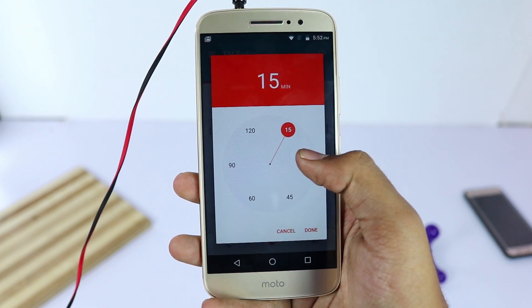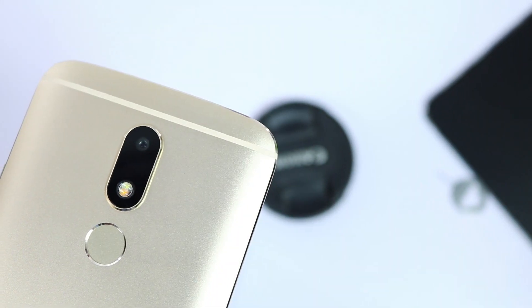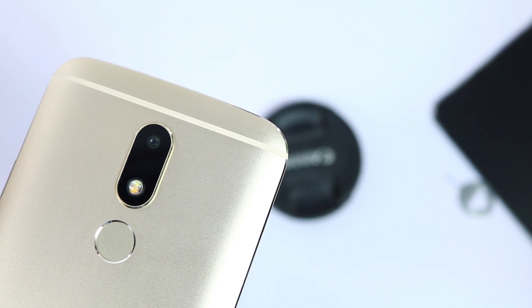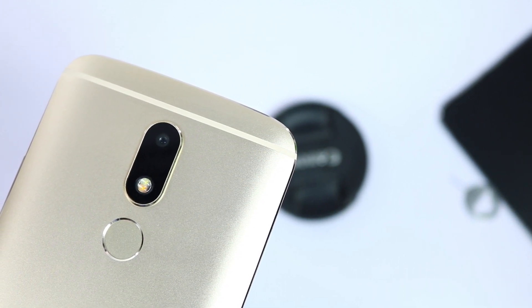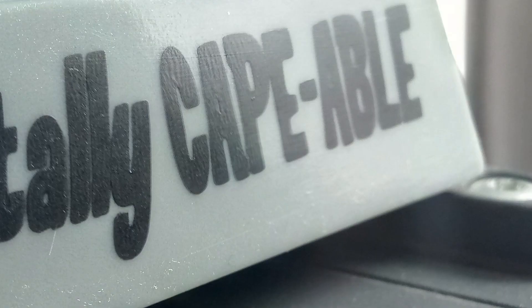We have all the basic sensors including gyroscope, compass, FM radio, and even an LED notification light on the top. We still need to test the cameras, but initial impressions are pretty good. Both the front and rear cameras are wide angle, so that's a good thing to start with. Here are some sample shots.